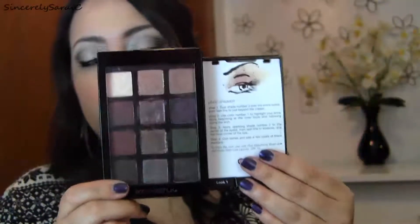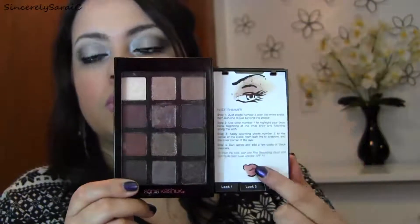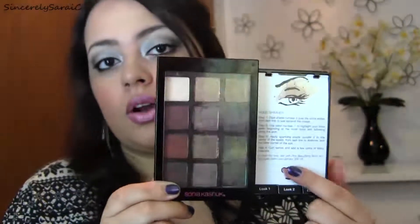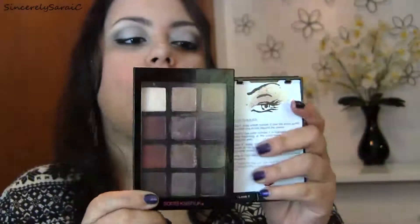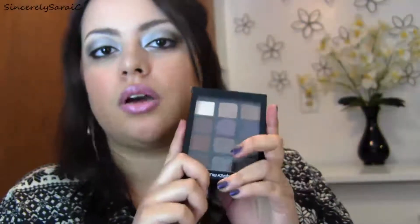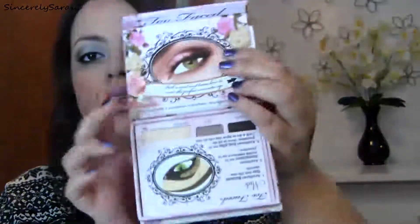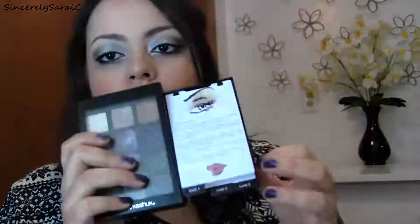What I like about these instructions is that they not only show you how to achieve the eye look, but also tell you the lip color and blush that work best with it. I love this concept — it almost reminds me of the Too Faced palettes that have little cards with instructions, but I like this better because you're not going to lose any of these cards.